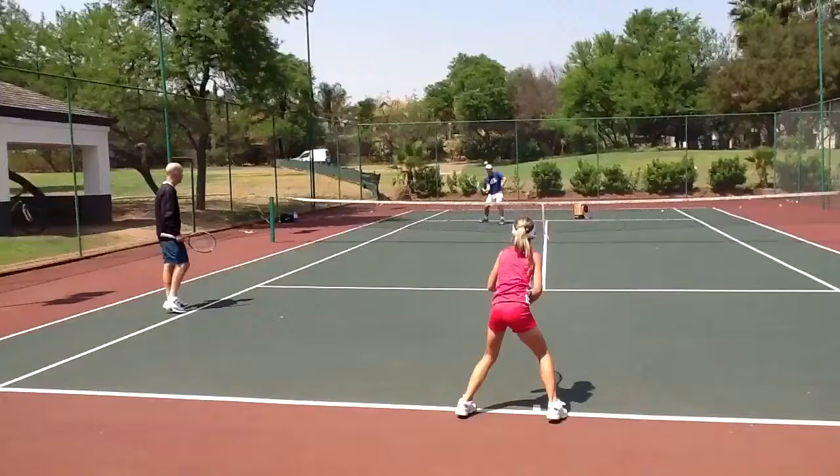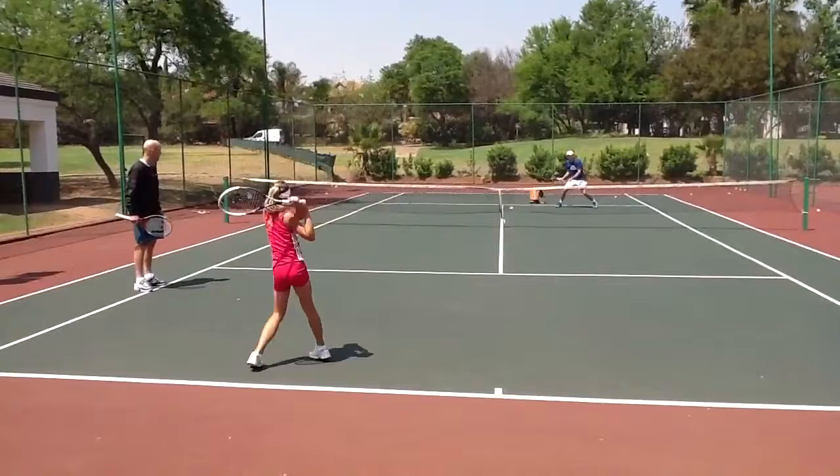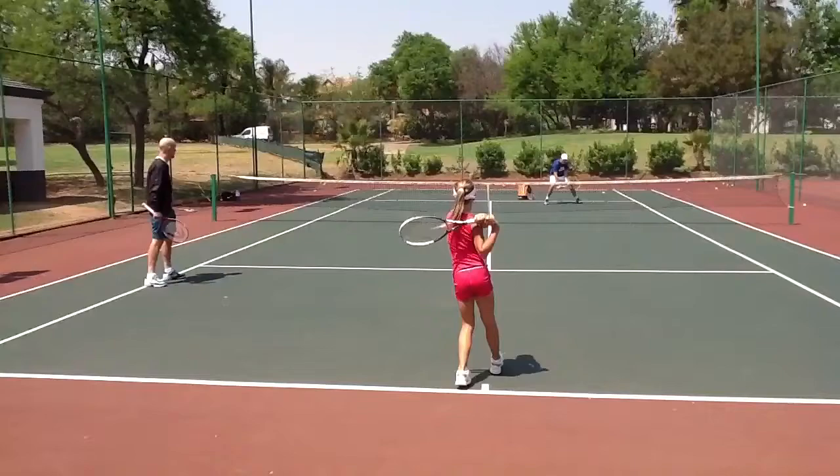Under the ball. Very good, Zoe. Good. Just go there, Rickard. Great shot. Come on. Yeah, yeah. Great base. Under the ball. Under the ball. Under the feet. Finish forward. Great shot. Okay, that's good.